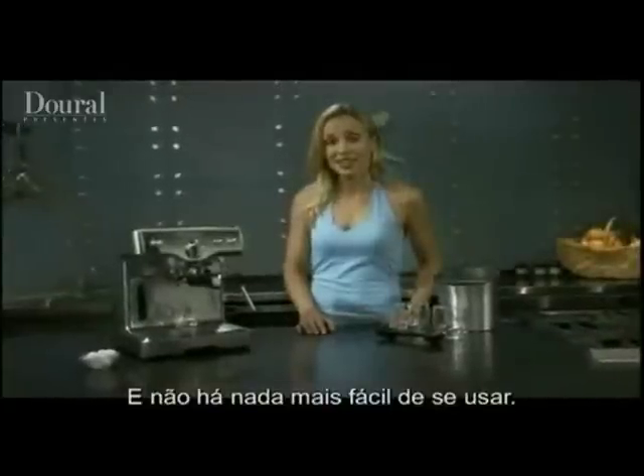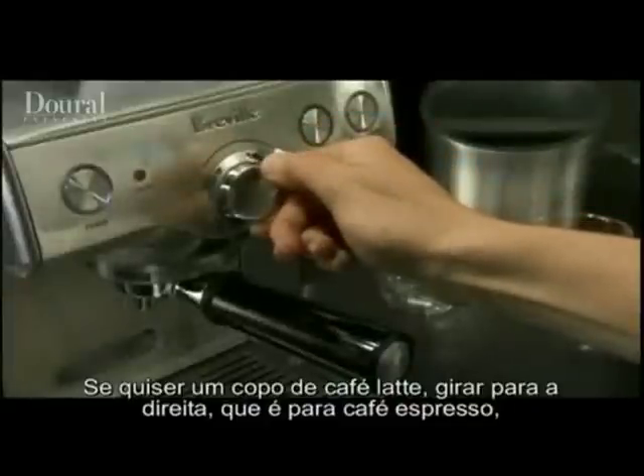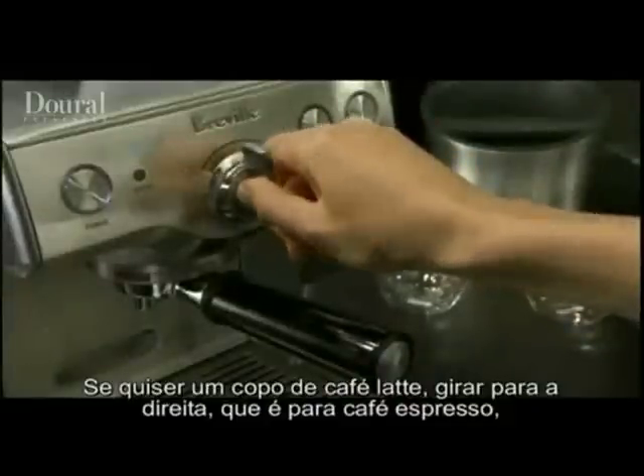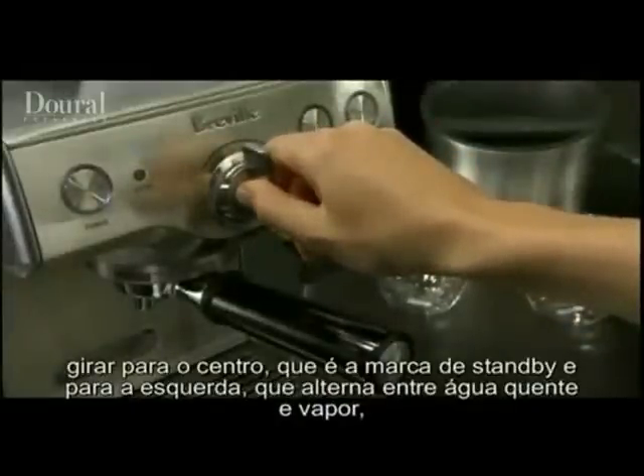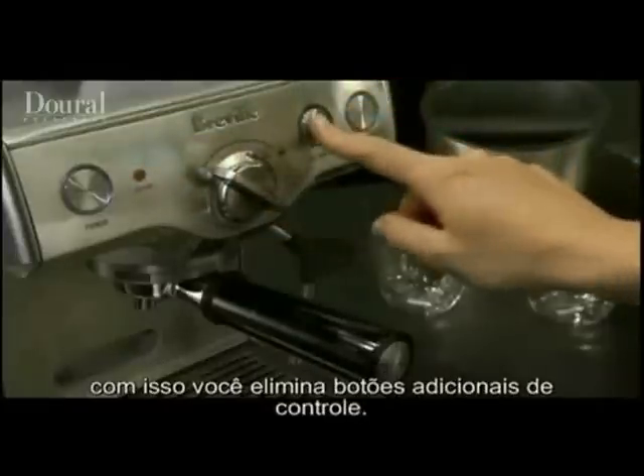And it could not be easier to use. Every function can be done with one hand. Turn the dial selector to the right for espresso, to the middle for standby mode, and to the left to alternate between hot water and steam using the illuminated control buttons.